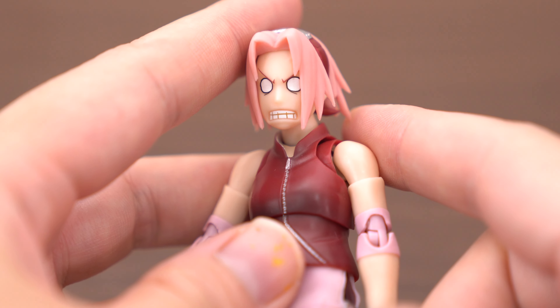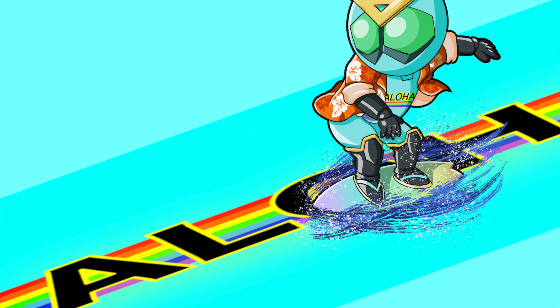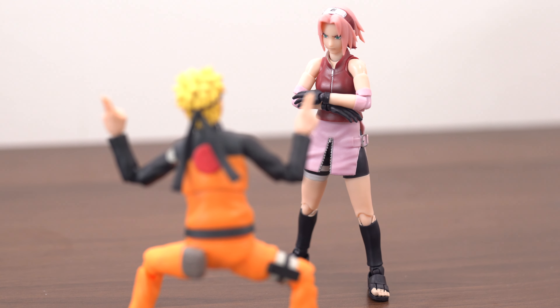Let's make any posing! First posing is this — Sakura is angry because Naruto is playful! So angry! I like this Sakura's posing, and I like this Naruto's posing too!